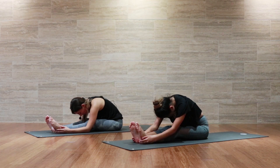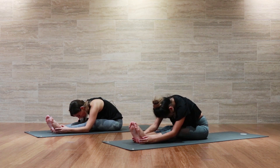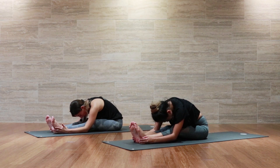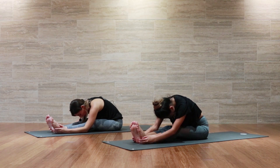Inhale, I am breathing in. Exhale, I am breathing out. See if over the next few breaths you can start to create a little bit more space here — maybe you can bring the heart down a little closer, maybe you can start to tuck the chin, maybe it's as simple as unclenching the jaw.